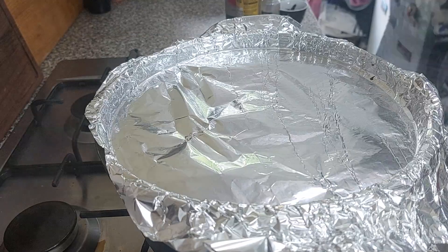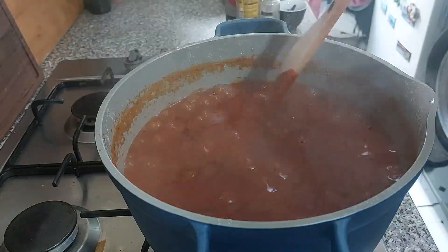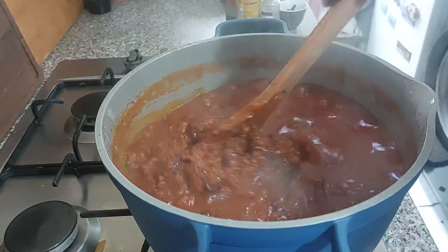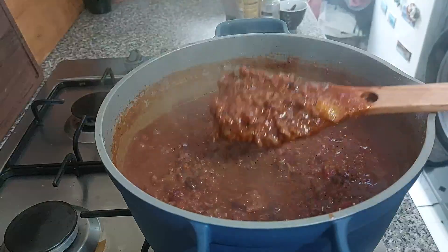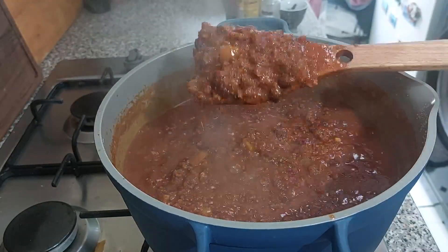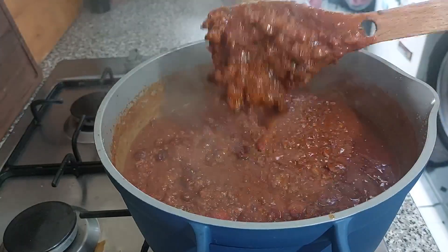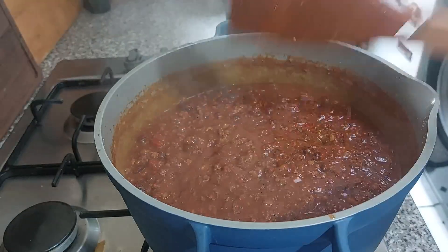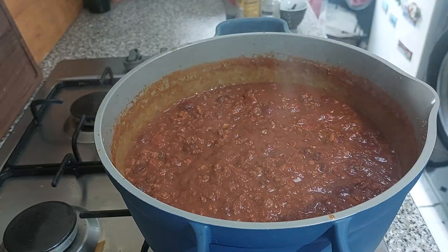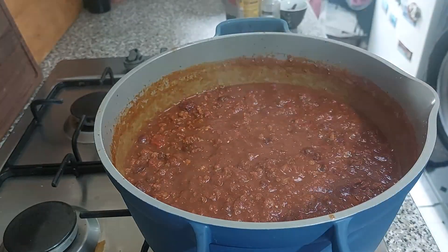Okay, this is after an hour and a half. Let's give this a stir. This is how it's looking — it's quite thick and not watery, which is exactly what we're looking for. We're going to do some tasting now just to see where we are with seasoning. Oh wow, that tastes amazing!